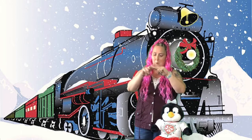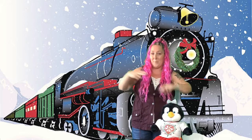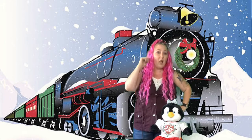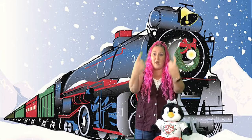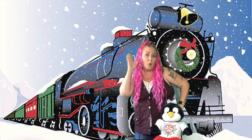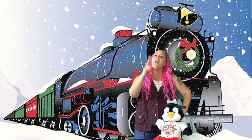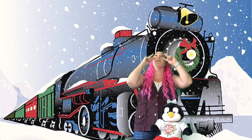Here comes the Christmas Express. Here comes the Christmas Express, heading down the track. Flickety-clack. Here comes the Christmas Express. You can hear the whistle blow. You can hear the whistle blow. Watch the engine climb, gonna be on time. You can hear the whistle blow.